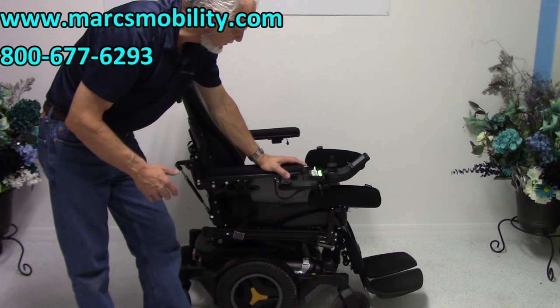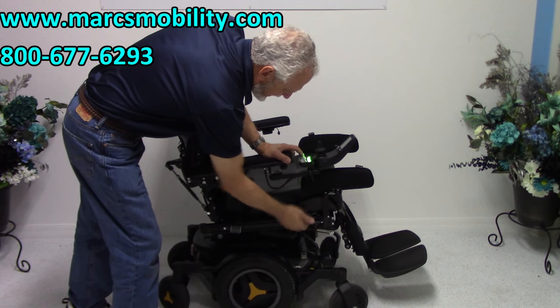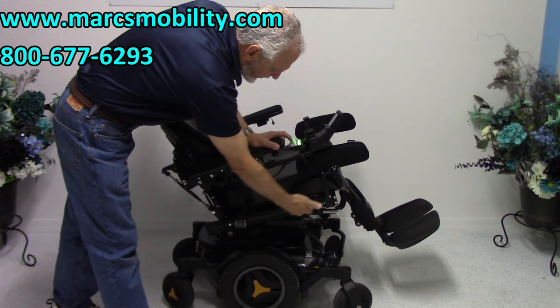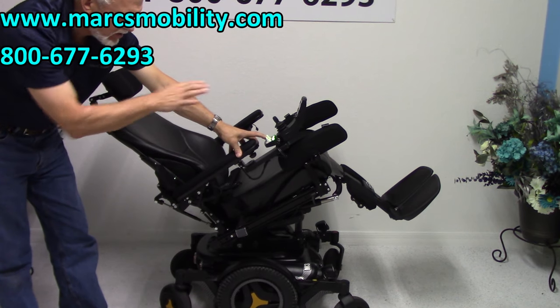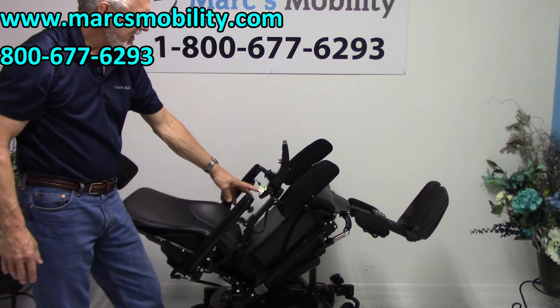The next feature is the electric tilt. The tilt is when the base right here goes back — and because the legs, the back, and the base are all connected, they all move together. That's called the electric tilt.